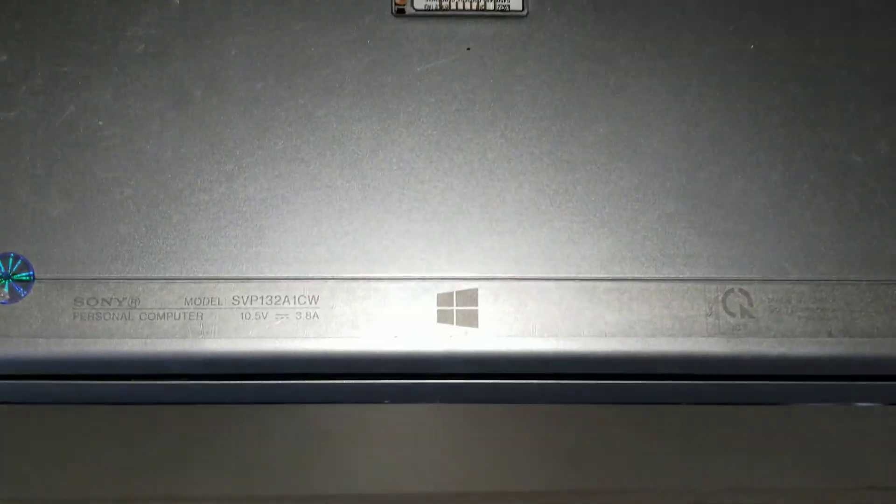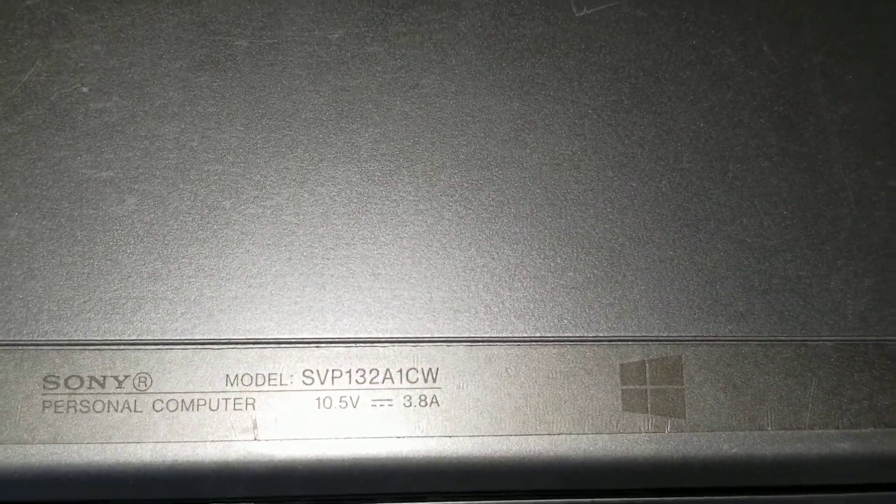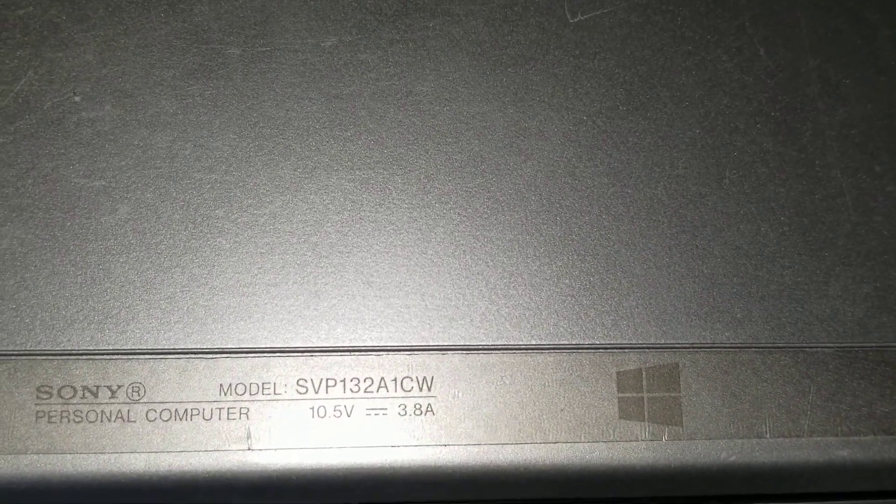Alright, so I'm going to show how to open up and disassemble a Sony VAIO model SVP-132A1CW.